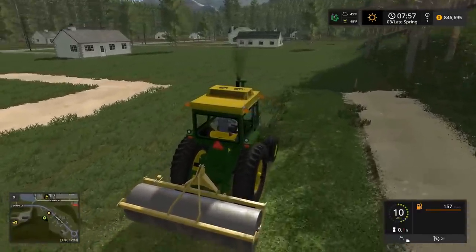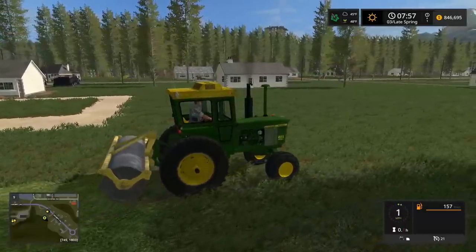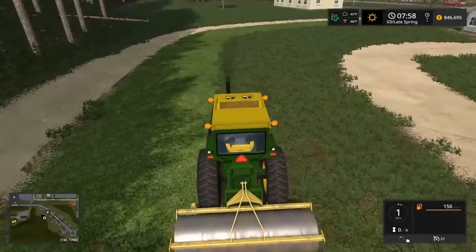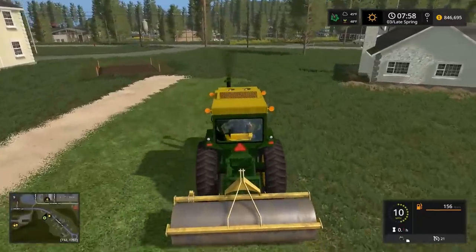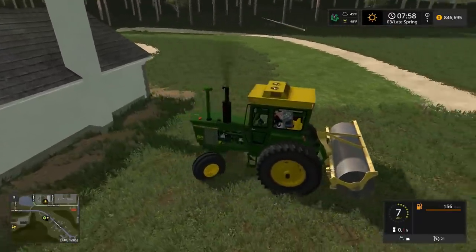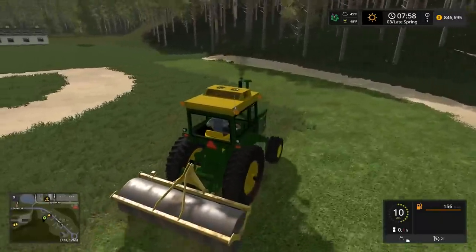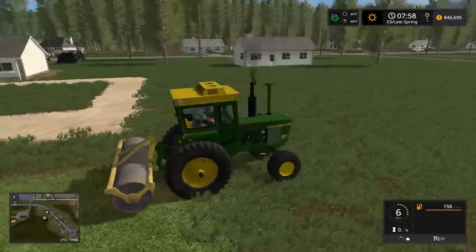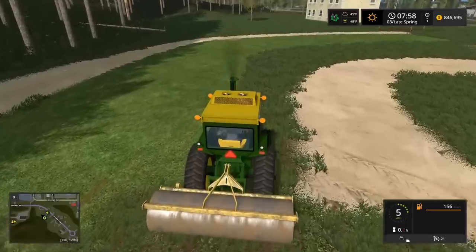I'm gonna save the game in case my power goes out. We'll lift her up — this is gonna look sweet. Maybe I should have kept the other grass type. I think I should have kept the infield as a different shade. We could have mowed the baseball field — but it's fine. I could leave the infield grass, but now it looks a little weird. We'll lift her up — getting her done, boys!